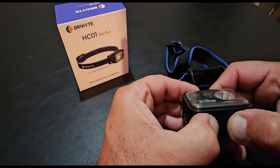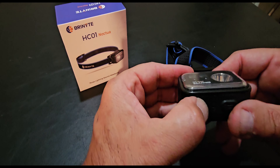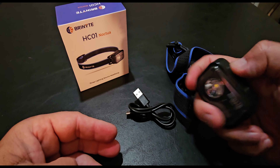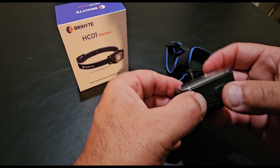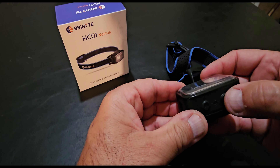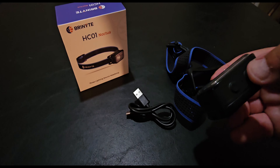Hold both buttons down and it locks out. You can put it in your pocket or your backpack — no worries. Hold them both down again and it's back in action.